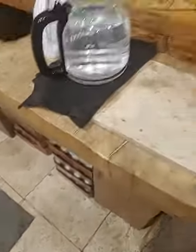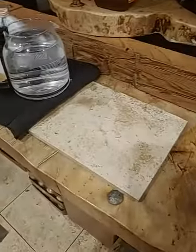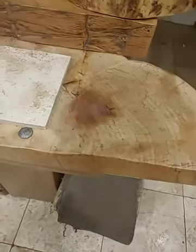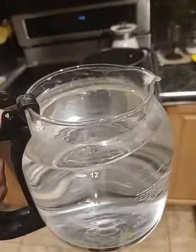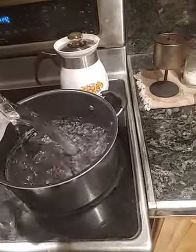I'm going to be making some haymaker's punch. Another channel has made this particular drink, but I'm doing it slightly differently than they did. I get one of these coffee pot things full and then I put it into the pot here like this.